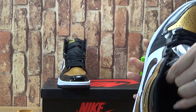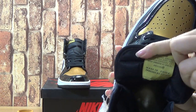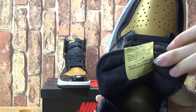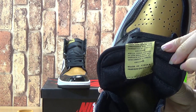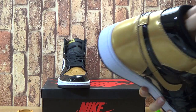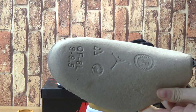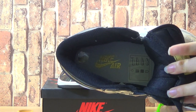Let's come to the shoes inside. With some text on the tongue. And let's look at the insole — a proper shoe tray insole with metallic gold Nike branding.